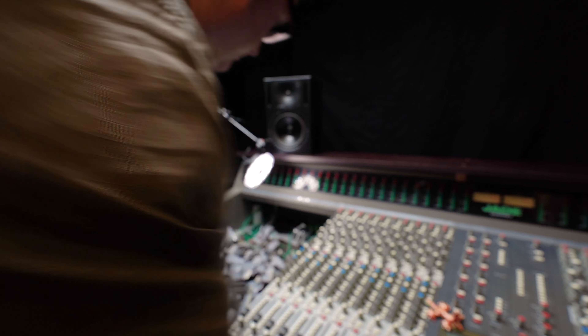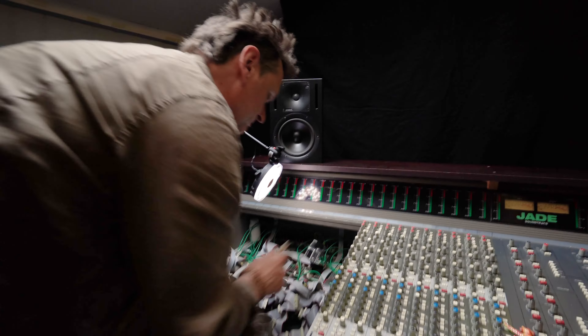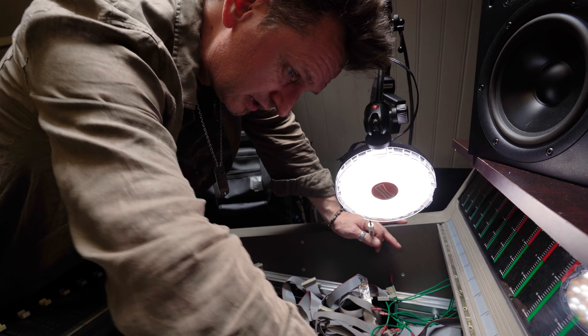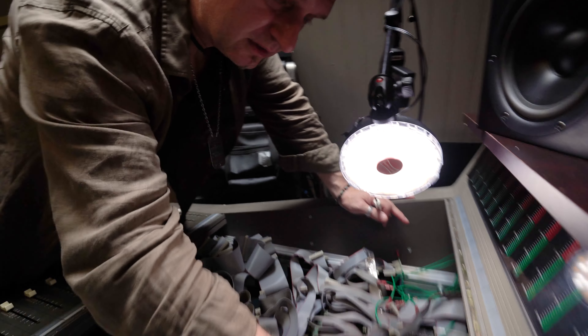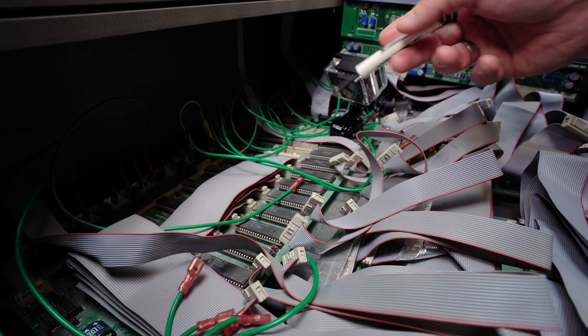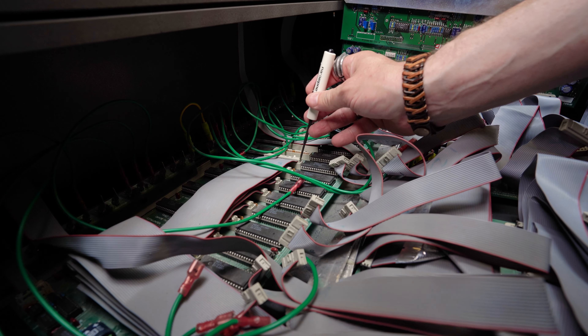We start with the first ribbon cable — pull it up. There we have it. That's the first one. Now we have the second one. We also have these power cables. Then we have these one, two, three, four, five, six, seven, eight ribbon cables total to disconnect.